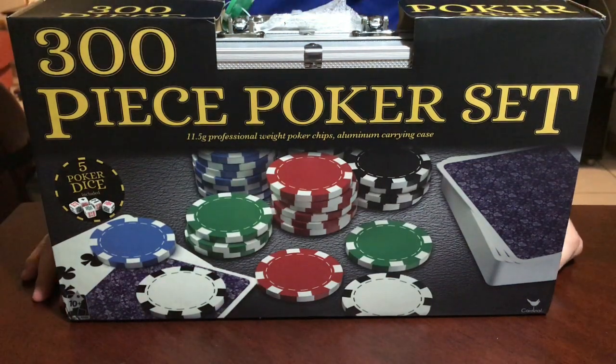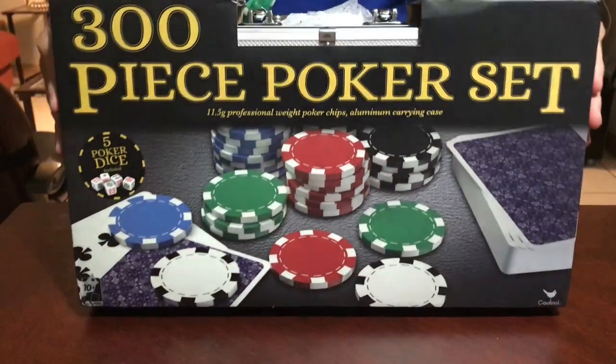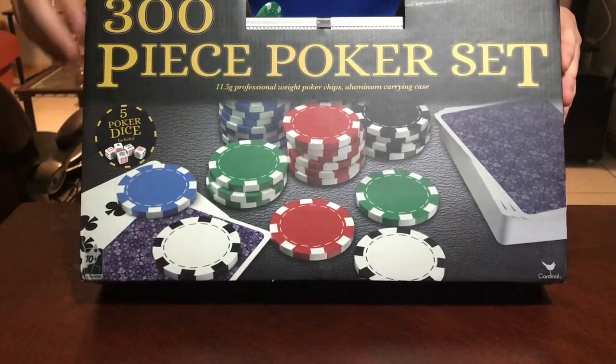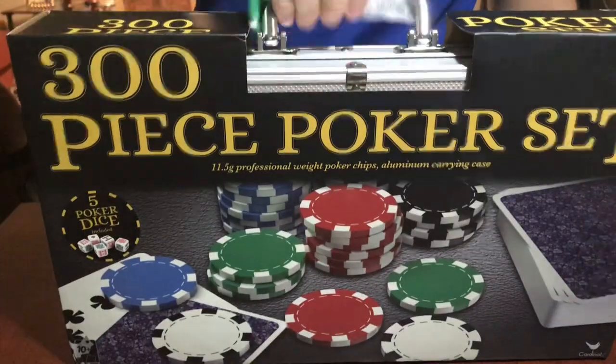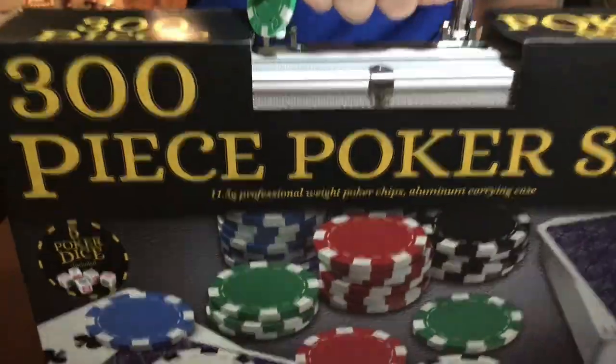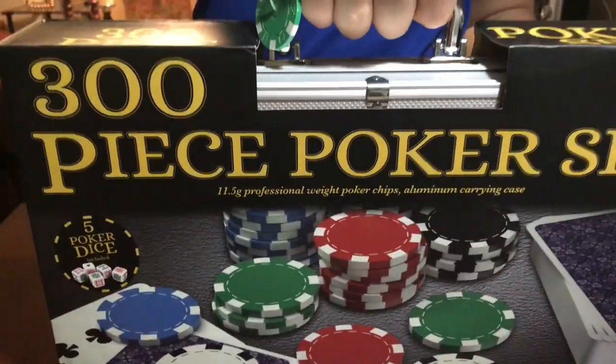Hey guys, thank you for coming back. This is going to be a quick unboxing of the poker set with 300 pieces — pretty heavy box, I would say at least 10 pounds.